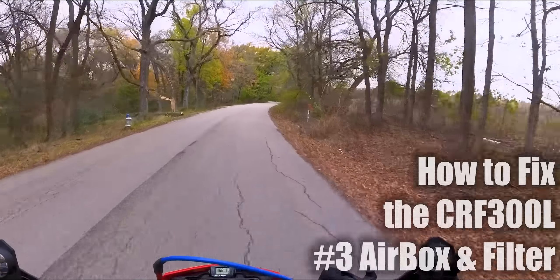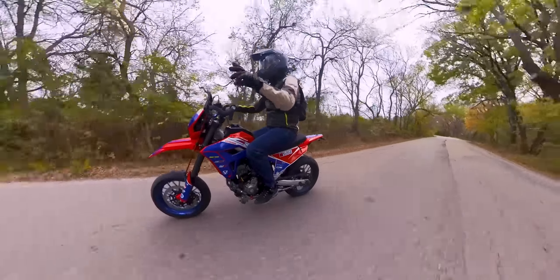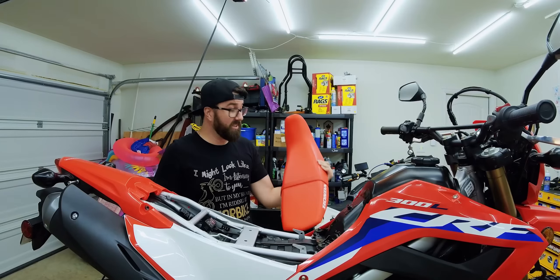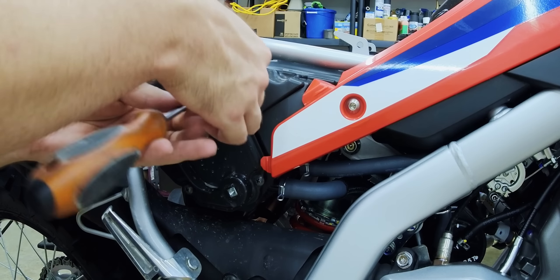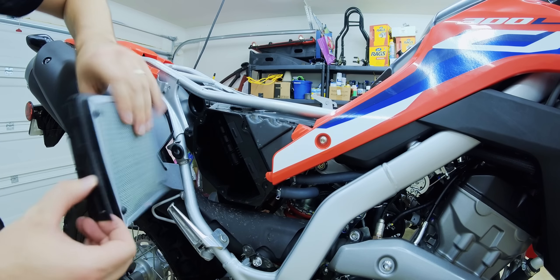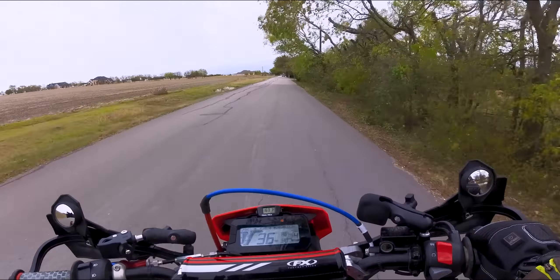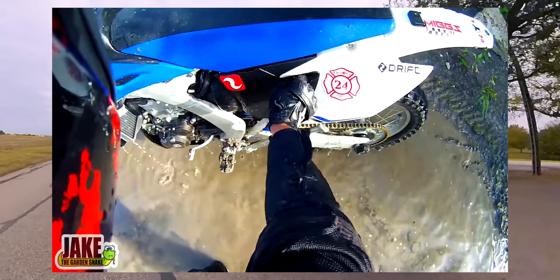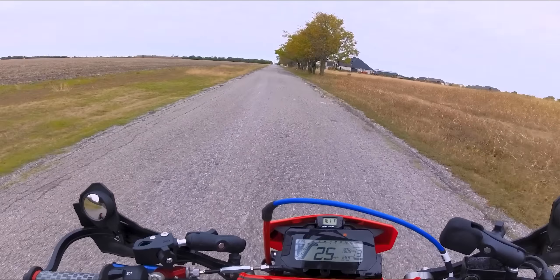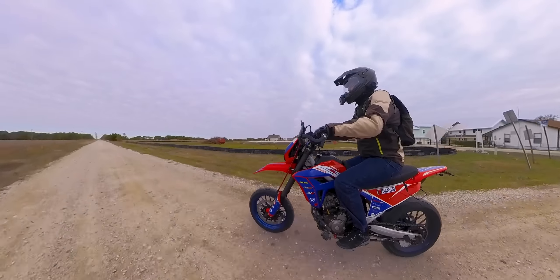Number three is the air filter and airbox situation on this bike. Let me explain the procedure of getting to this airbox: you have to remove the seat, remove a side panel, then remove five or six little sheet metal style screws — those are meant to be reused again and again into plastic — then pop off the door, undo some clips, and pull out your paper element filter. Annoying, to say the least. On a dirt bike or dual sport like this, it's pretty universal that the air filter can be accessed with no tools — you can pop off the door because you sometimes need to do that in muddy or watery conditions. And the filter should be a foam style filter that is serviceable. This is very backwards from what we have on our CRF — you can't quickly access it, you can't quickly clean it.